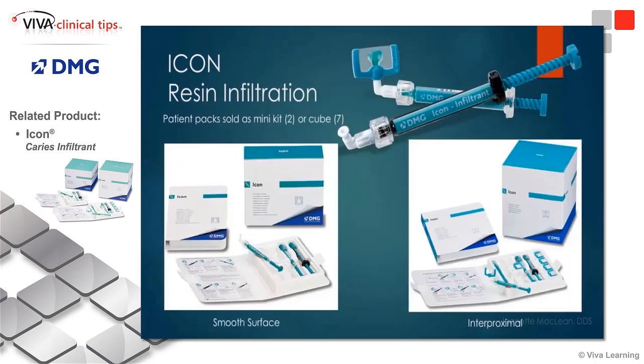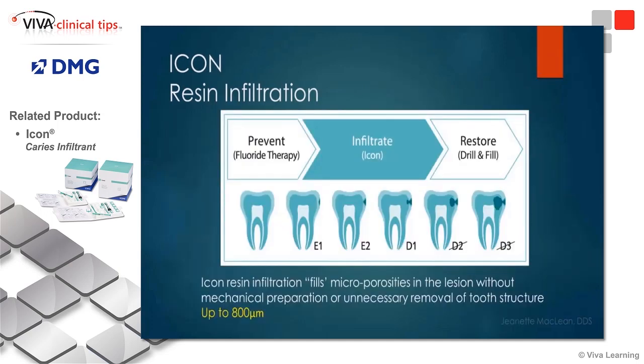Conversely, if you don't have as many patients that might need this procedure, perhaps get just a mini kit, so that way your materials aren't going to expire. But if you find that you're needing more, doing more, obviously get the cube.